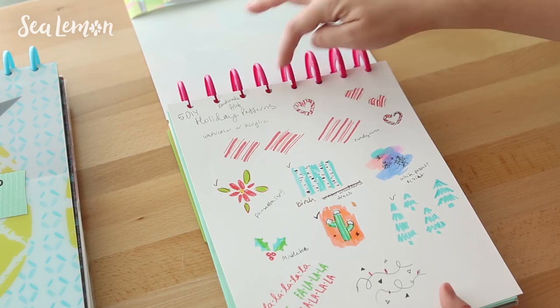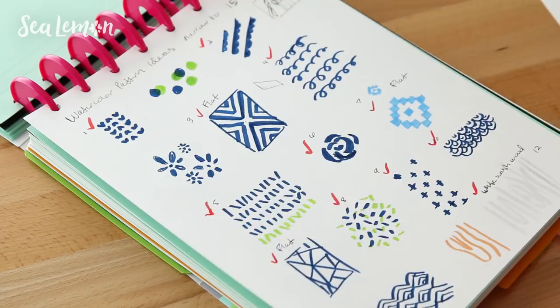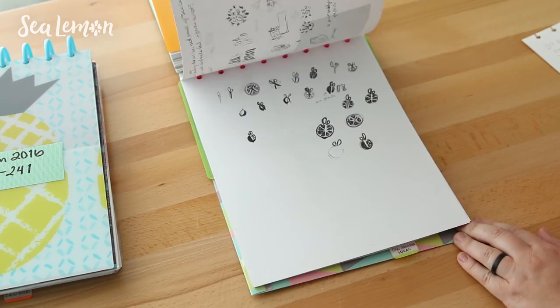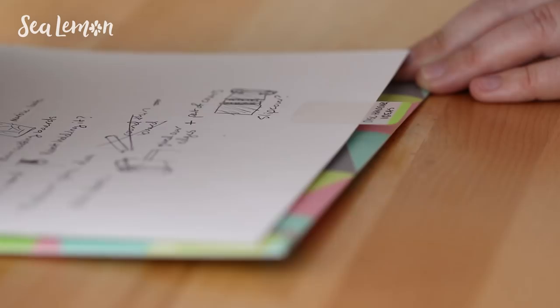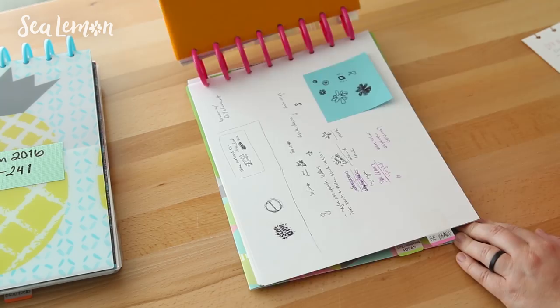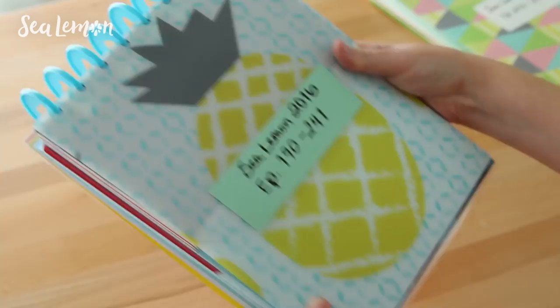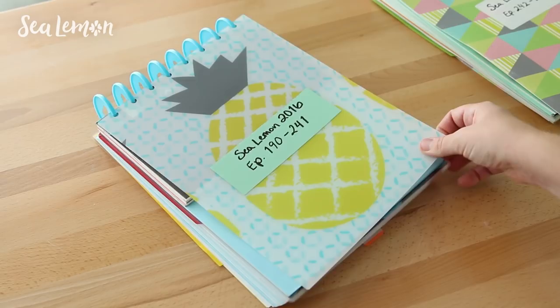If you're not making YouTube videos, you could do something similar for different types of projects. Similar to my main workbook, I keep tabs — for example, last year I did a rebrand of Sea Lemon and made a new logo, so these are all the logo sketches. It documents experiments or side projects that are no longer ongoing, so they're not causing noise in my current notebook. Here's my archive notebook from 2016 when I started this whole system. I made the label from duct tape — I'm still working on making it more visually appealing, but what matters is that everything is organized.